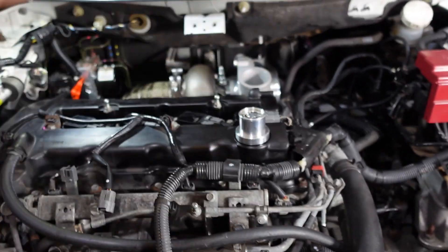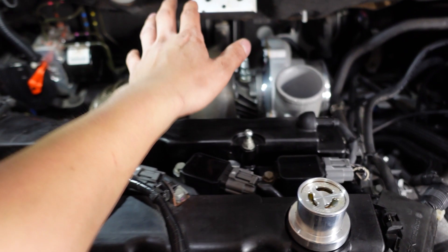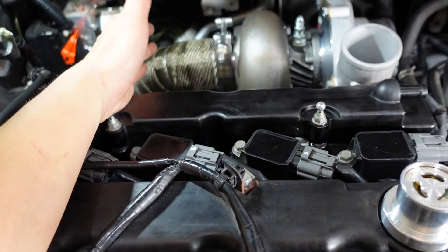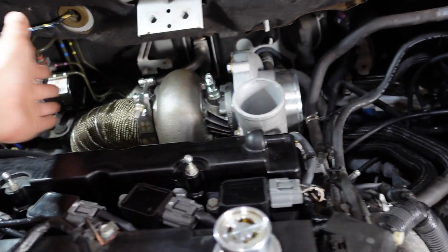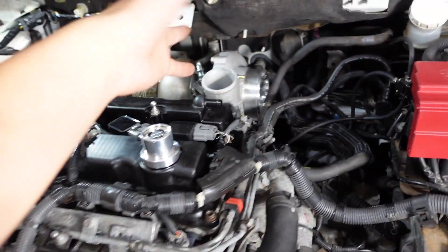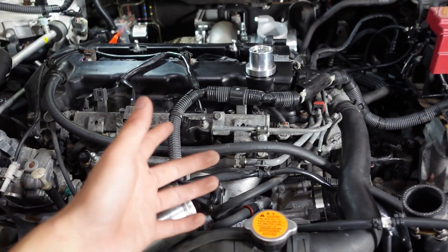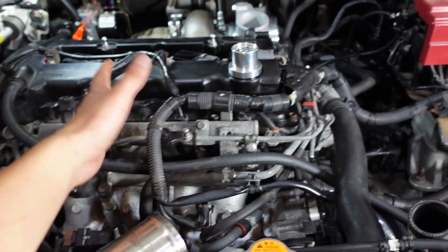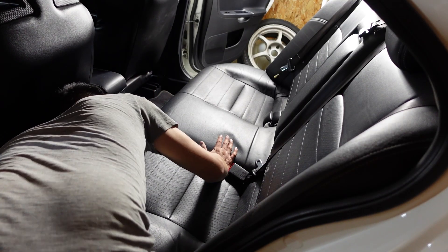What is going on guys, welcome back to another video. So in the last video we finally had the turbo in — exhaust manifold, downpipe, dump tube — and it is looking amazing. The fitment is pretty much on point. So in this video I'm finally going to be tackling the fuel system: fuel rail and the fuel pump. Let's go ahead and get to work, starting with the fuel pump first since that is pretty easy and straightforward.